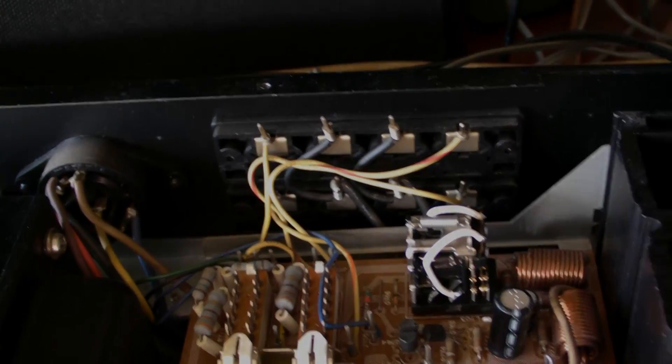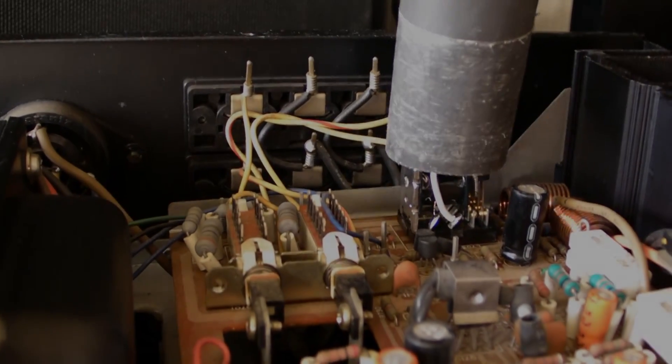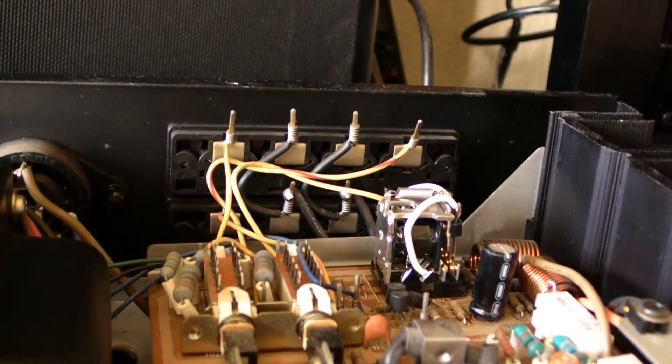For now I showed you how to clean a dirty speaker relay. And when that's done, just take your vacuum cleaner and vacuum all the dirt and residue left from the paper or sandpaper.